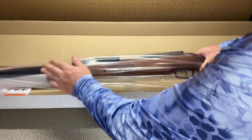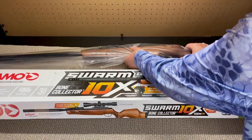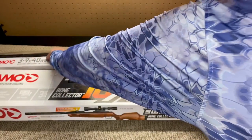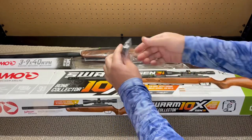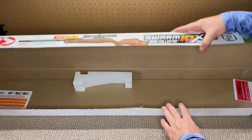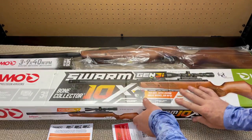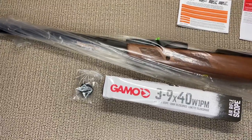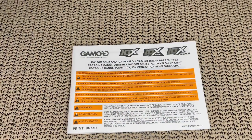Now we'll see everything included in the box. First, our Bone Collector rifle — I'm instantly impressed by how solid it feels, and already admiring the beechwood stock through the plastic. Next is the 3-9x40 scope in its box, then a Gen 3i 10 round magazine in a bag taped inside. Last items are the user manual and a warranty registration card — the manual has some pretty useful information. So basically you get your rifle, a scope, a magazine, and all you need to operate it is .22 caliber pellets. Let's take a closer look and set up the rifle.